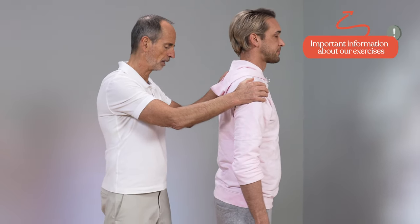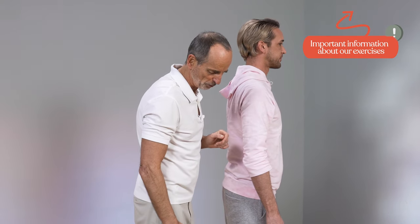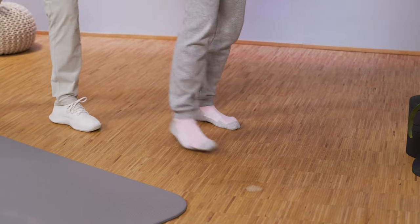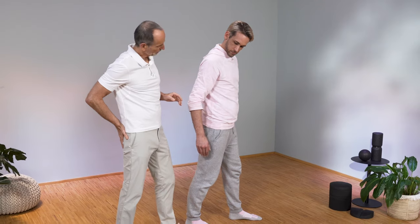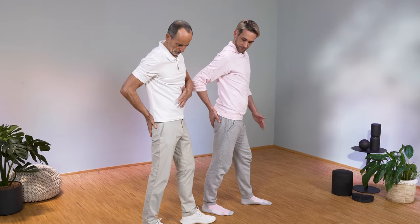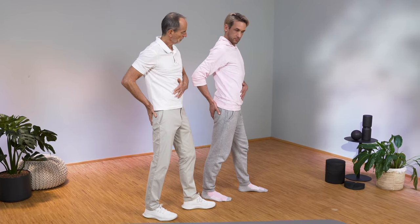René, please stand diagonally sideways to the camera. Now let's do the following. Please put one foot — the right one, René — half a step back. Take your right hand to your right buttock, and the left hand here on the navel. Now here's what you do: press the belly button back.